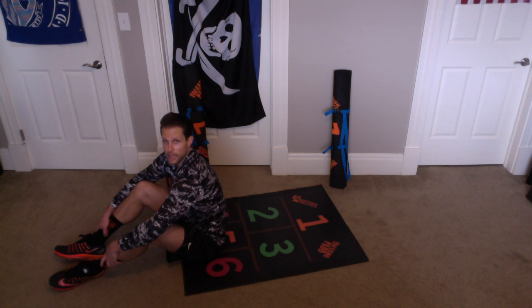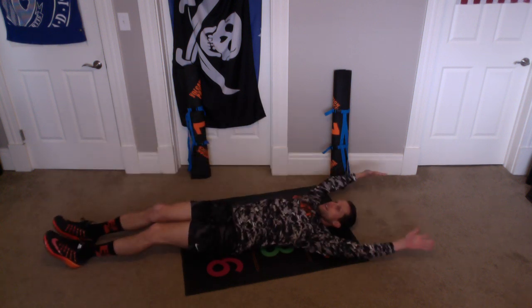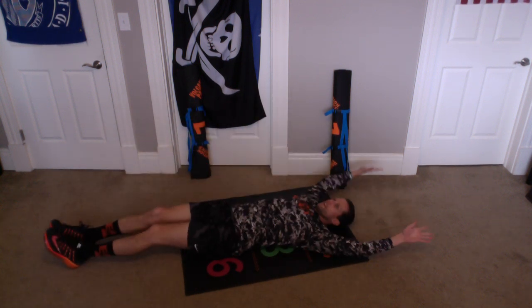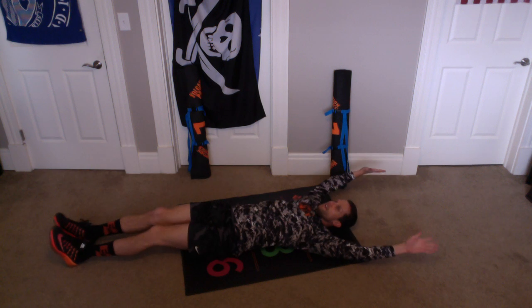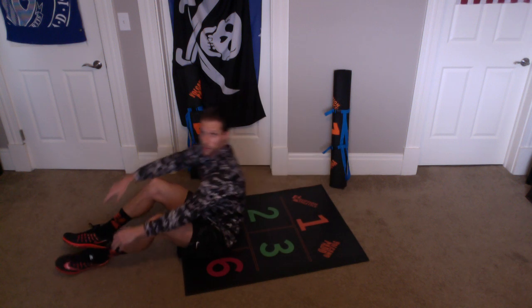All right, here we go. Let's do 10 more. And 1, 2, 3, 4, 5, 6, 7, 8, 9, and 10. Good work, everybody. Now rest.